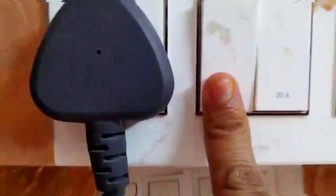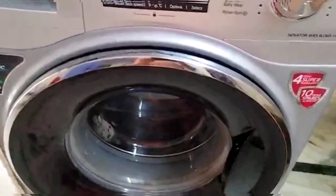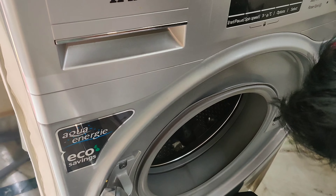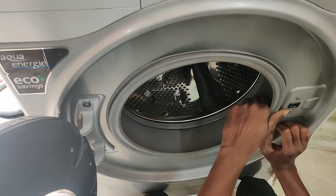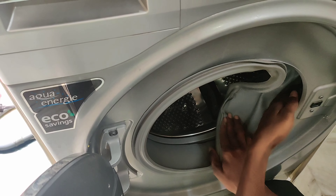I will show you how to fix the door error. Here I have a door error. The door error has a lot of fluctuation. The door has a round wire. From the other side it will open, so here I will open it.